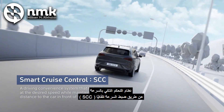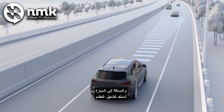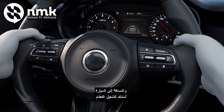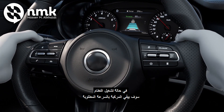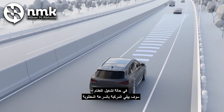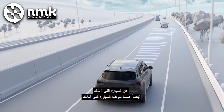Smart Cruise Control System. An SCC automatically adjusts the speed and the distance to the car in front of you. To turn on the system, press the cruise switch and the set switch on the steering wheel in order. Once the system is turned on, it keeps the car at the desired speed while maintaining an appropriate safety distance to the car in front of you.